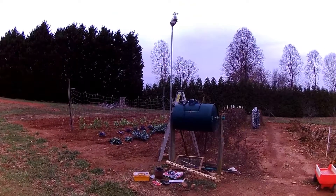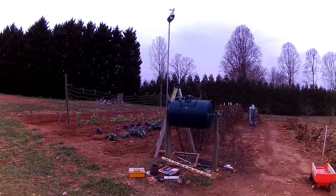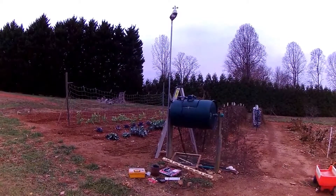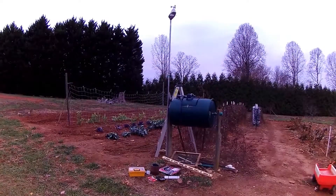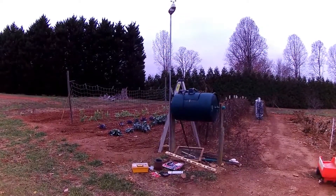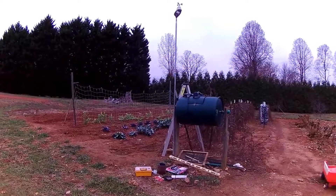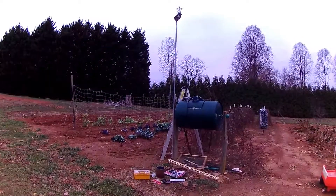Thanks for checking out my video. I'm doing a short video on the Accurite 5-in-1 outdoor temperature sensor unit. This one has wind direction, wind speed, humidity, outdoor temperature, and rain gauge in it. In the instructions they recommend, if you want to get the most accurate wind speeds, to install it approximately 33 feet up in the air, unobstructed.